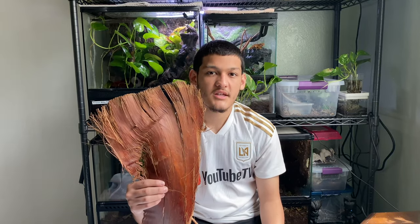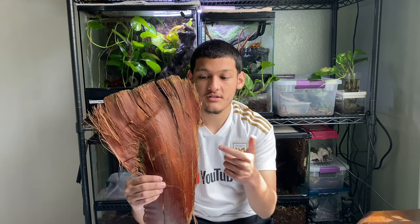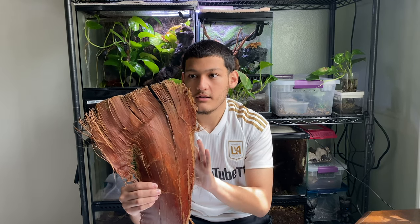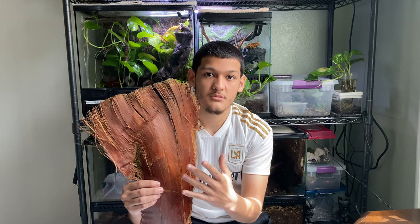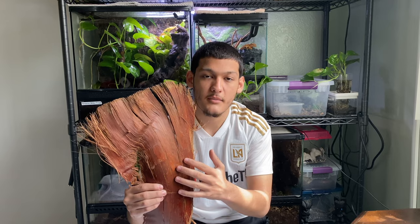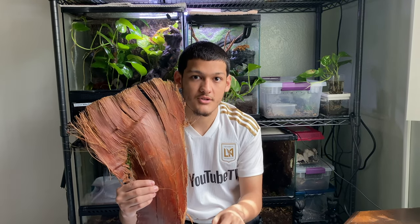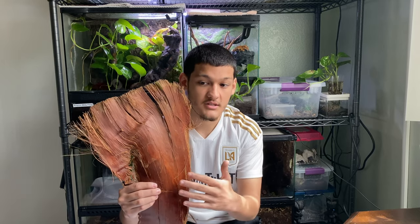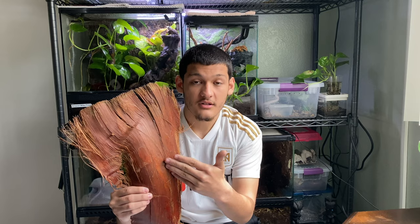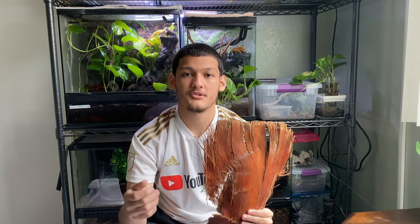While talking about sanitizing rocks, I should also mention you should sanitize anything you grab from outside, such as this cocoa husk I harvested from my neighbor's yard. You need to sanitize it because since it's out in the wild, there can be a lot of parasites and microorganisms that can be harmful to your isopods and your terrarium plants. The first thing you should do is start sterilizing this, because it's going to take the longest — up to an hour.